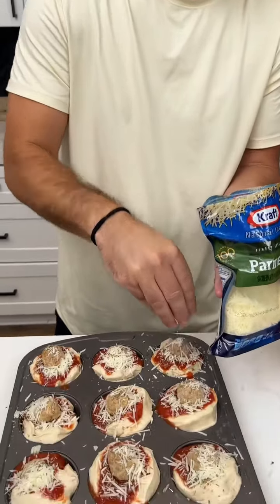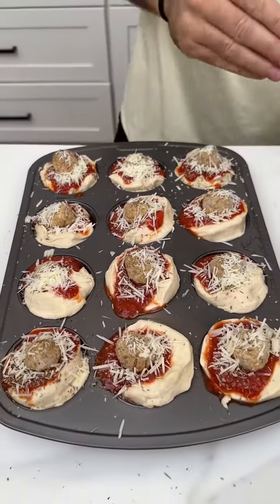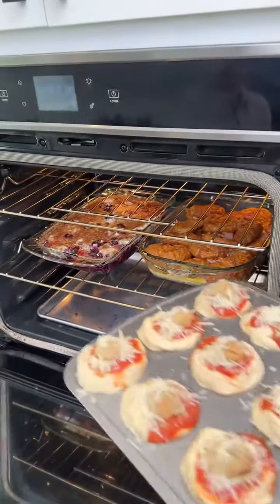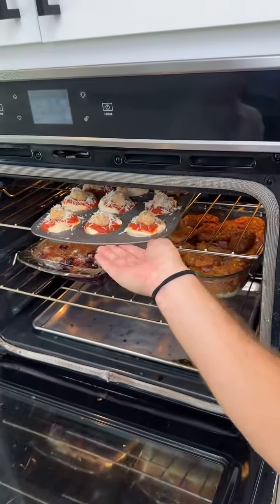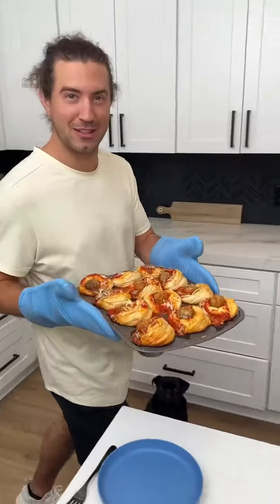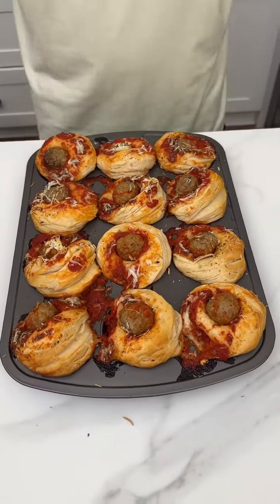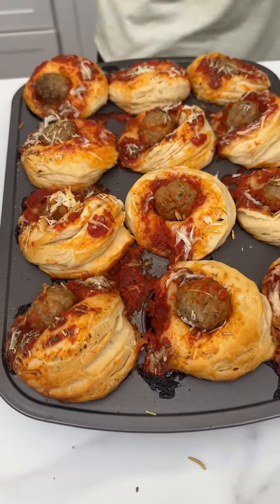And if it's not, then there's probably something wrong with you and you should probably go to the doctor. Once you have the tray looking like this, we're going to take it and throw it into the oven for 45 minutes at 350 degrees. Have you ever seen anything more beautiful in your life than this?